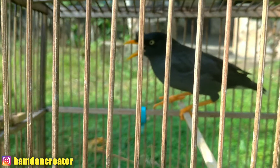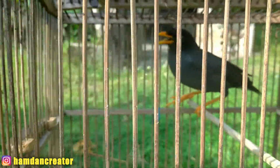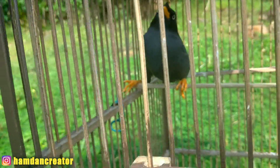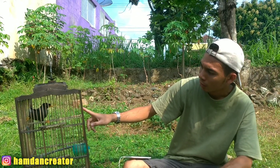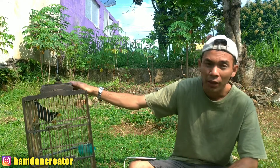Lanjut ke ciri fisik yang ketiga. Untuk jalak kebo jantan, pangkal paruhnya itu panjang dan kokoh teman-teman. Berbeda dengan yang betina, kebalikannya — untuk yang betina cenderung tipis dan pendek. Untuk yang jantan, paruhnya panjang dan tebal serta terlihat kokoh dan keras. Untuk yang betina cenderung lebih tipis dan pendek teman-teman.